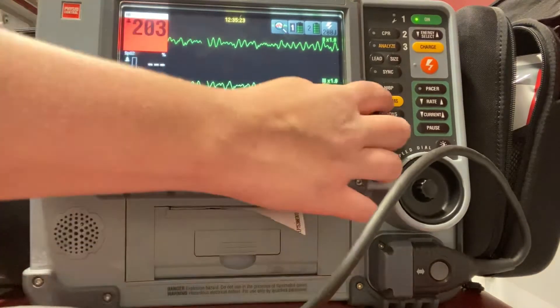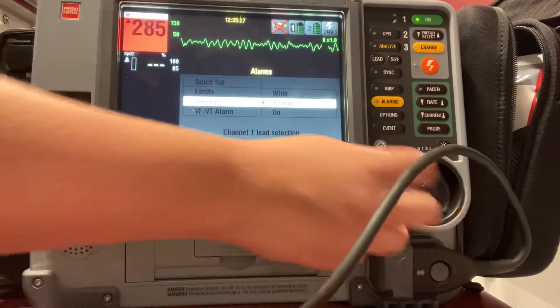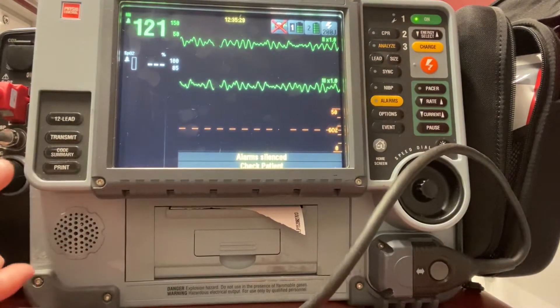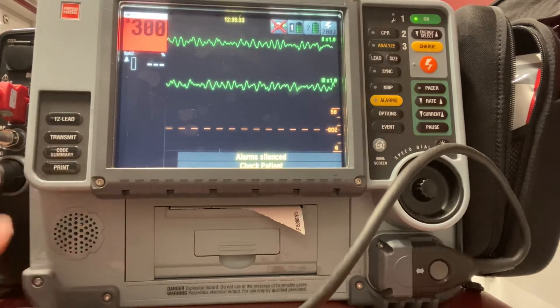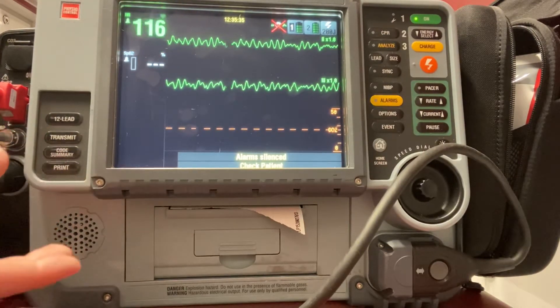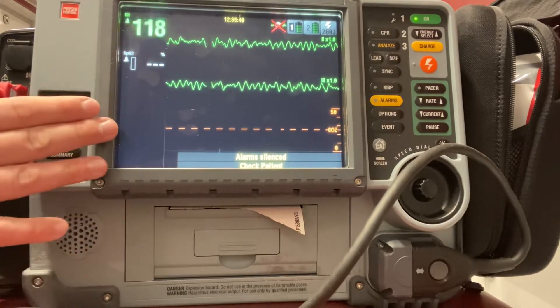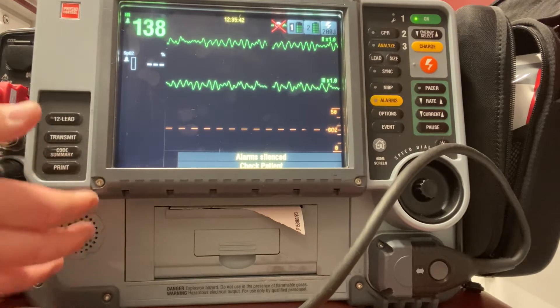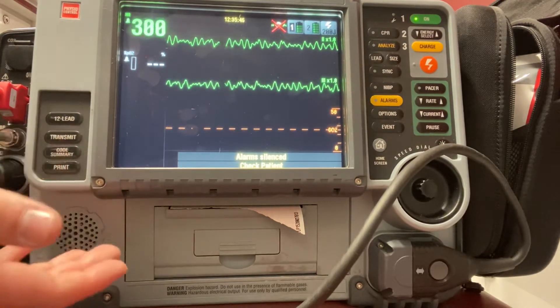In this video segment, we're going to go over how to defib a patient who is in a shockable rhythm. I get on scene, I have a full arrest — a patient who's in either VTAC or VFib but pulseless — so we're doing CPR on them. As soon as I get the pads on the patient and I recognize that it's a shockable rhythm, I should go ahead and defibrillate that patient.